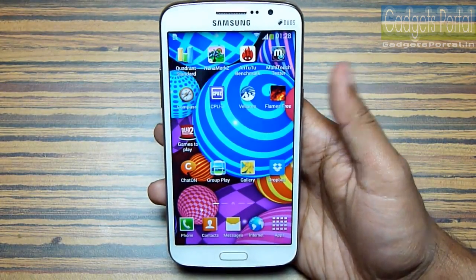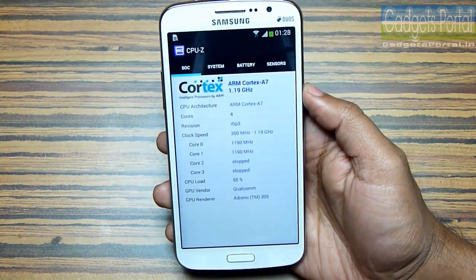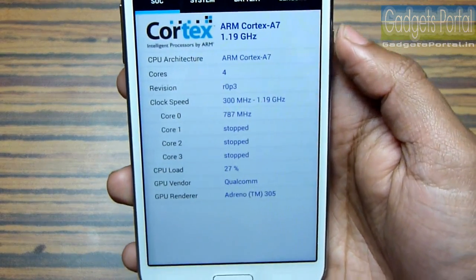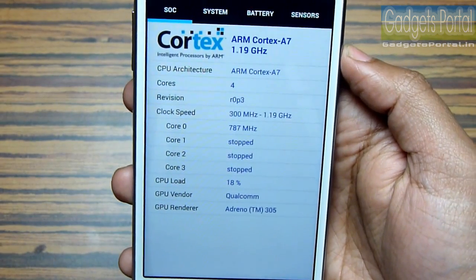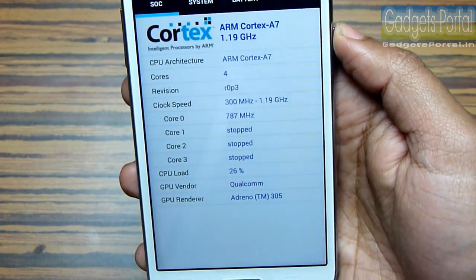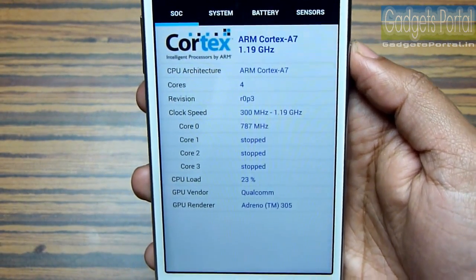Especially for browsing the internet, playing games and also for watching movies. Now let me give you a walkthrough of the specs. As you can see the processor is a Cortex A7, not Cortex A9 — so this is where Samsung did the trick to make it a 22,000 rupees phone. The clock speed is 1.19 GHz and it's a quad-core processor.